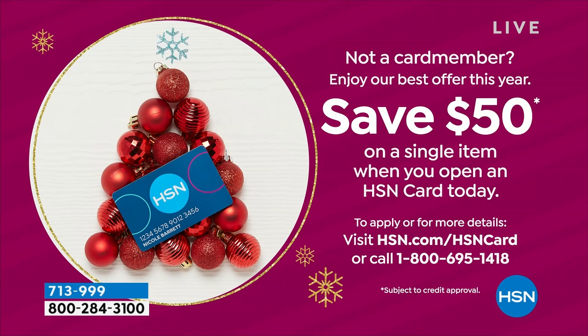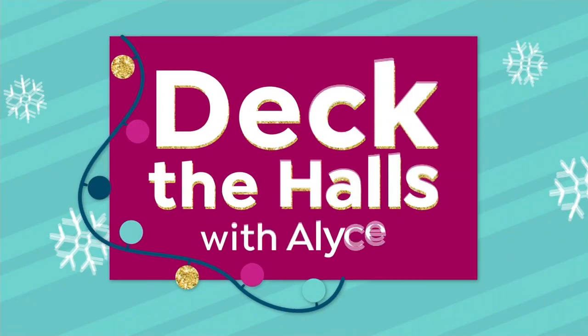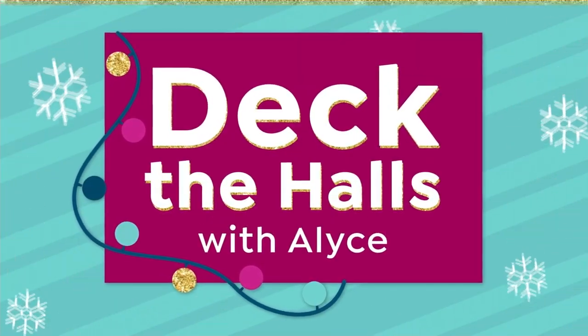Can you imagine getting one of those Julian McDonald items for free? Those pieces are some of the nicest I've ever presented here at HSN. I've been here 20 years — you will love them.